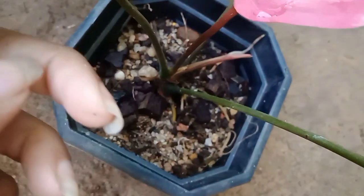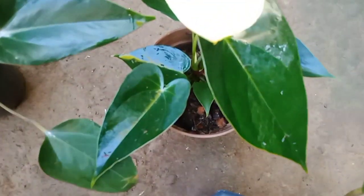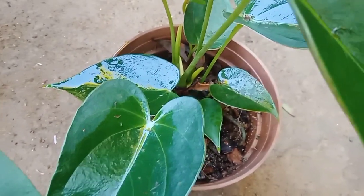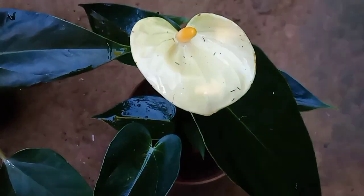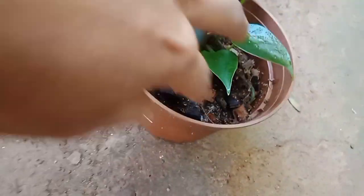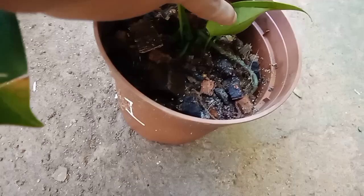I can use a plastic bag. I can use the vanilla yellow plant with the plastic bag.